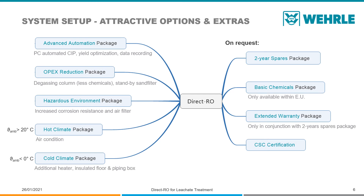With optional packages, the Direct RO can be configured to your needs. In case you miss a feature, please contact us.